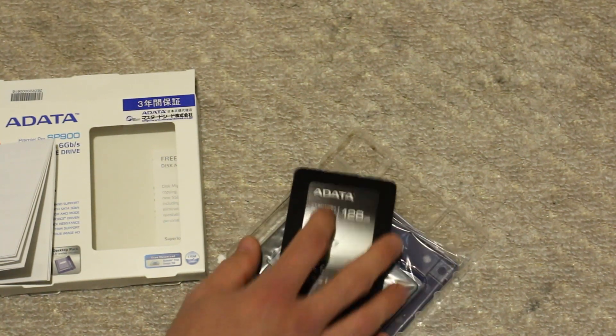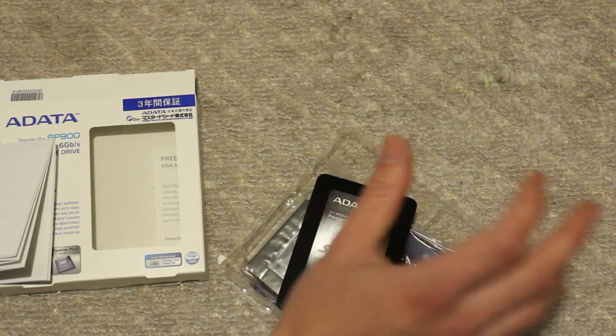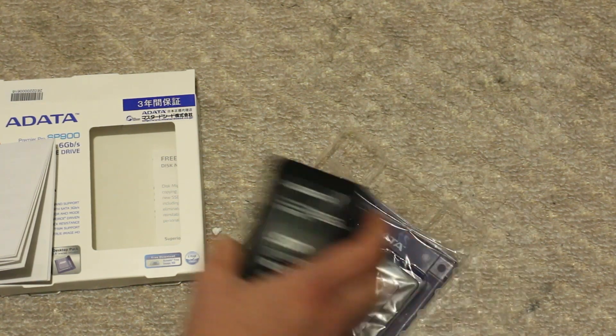The sequential read speeds are rated up to 550 megabytes per second, and sequential writes are also up to 550. I'll be doing some tests quickly and showing you guys how this SSD performs.